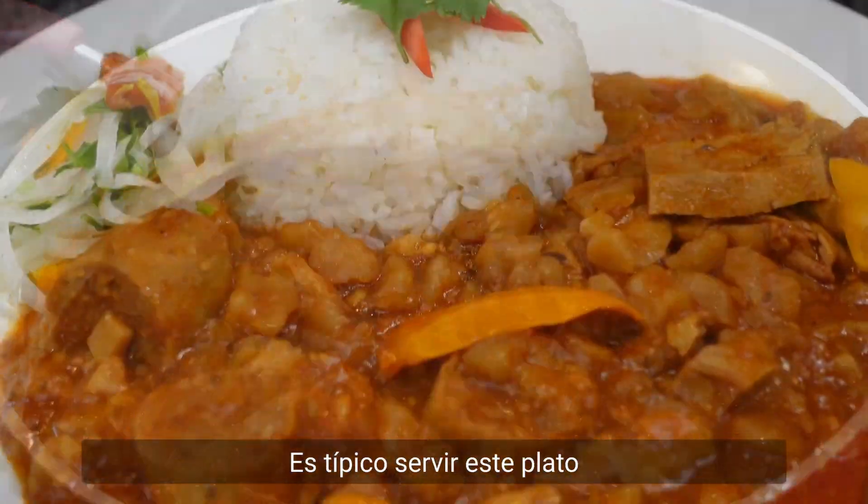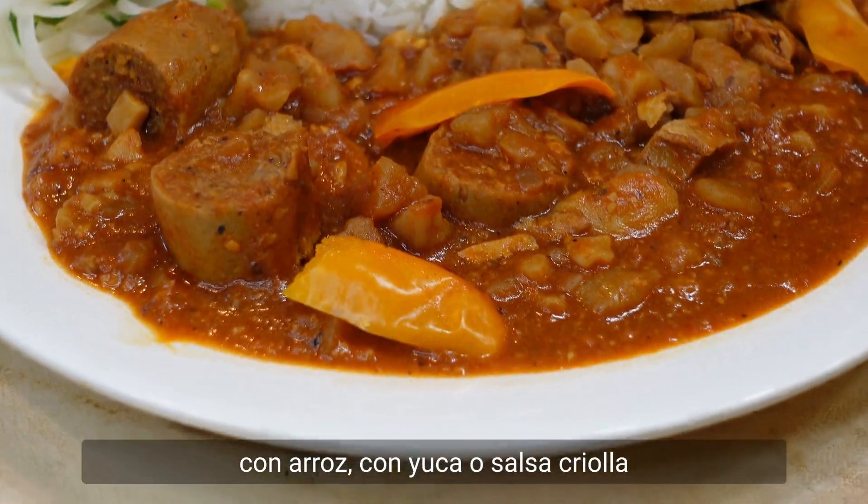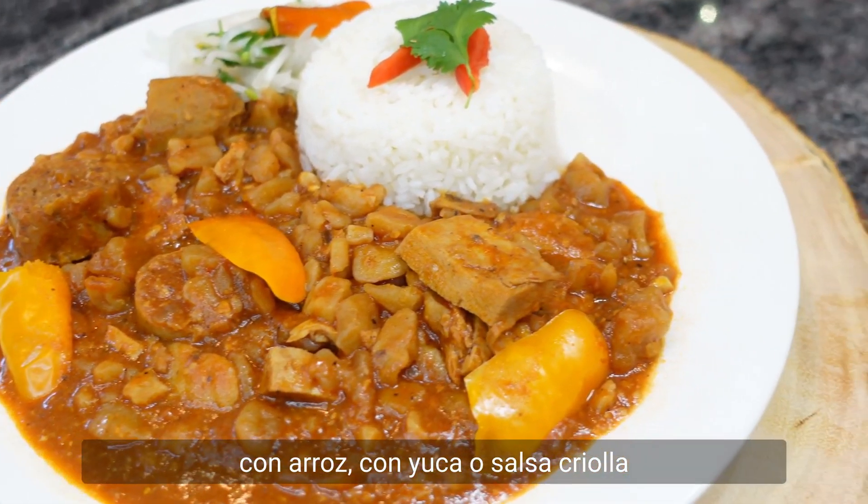It is typical to serve this dish with rice, yucca, or salsa criolla.